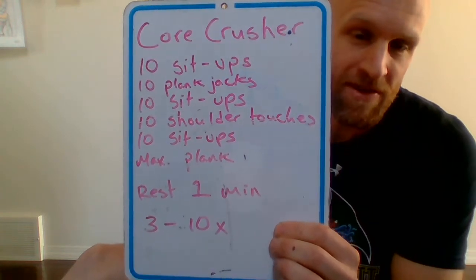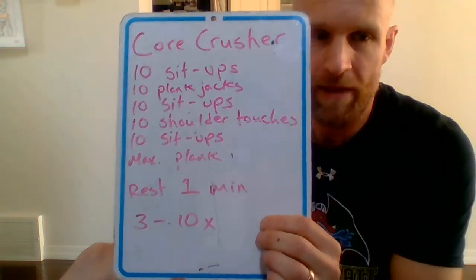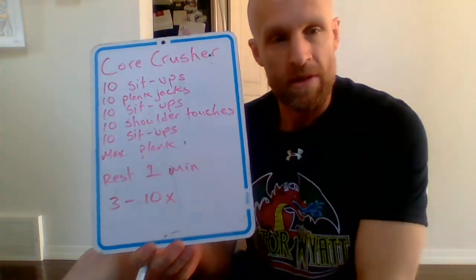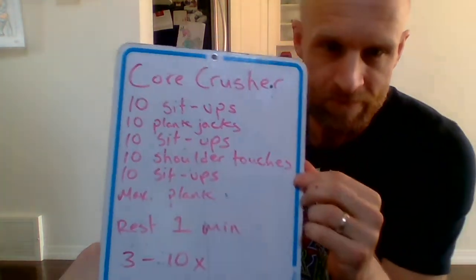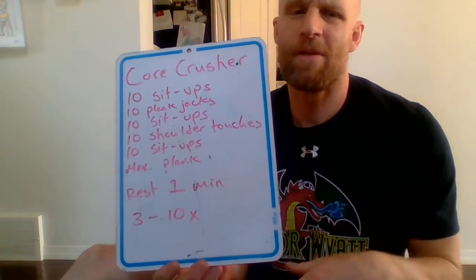I use this as a warm-up exercise before I do my weightlifting in the garage, but if this is your workout for today, hey — something's better than nothing. I'll go through one round with you, and then it'll be up to you to see how far you can go, how many rounds you can do. Remember, you've got to do the work — I can only give you the format.